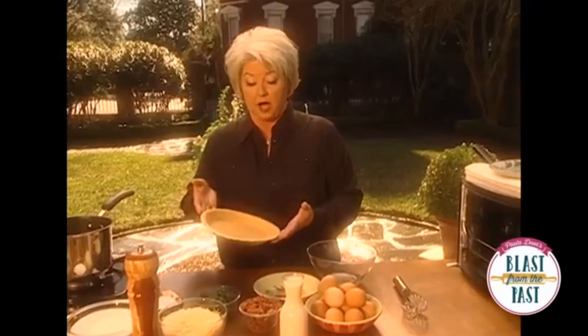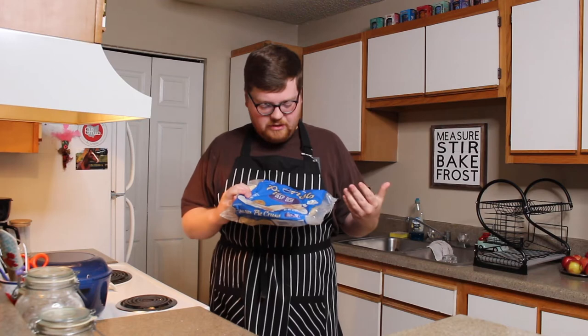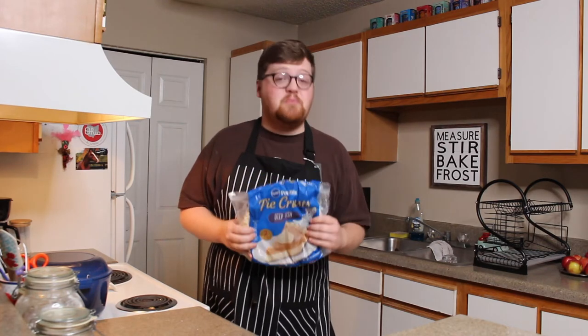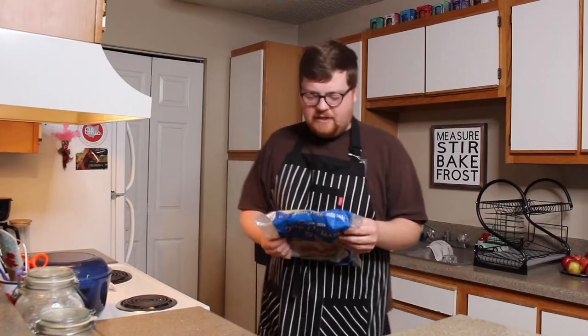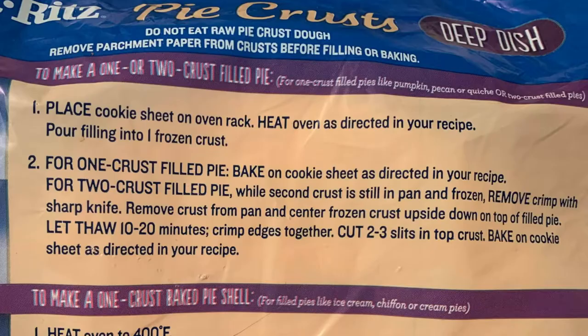First things first, you should probably make your own dough when you make your homemade quiche Lorraine. You should make your own dough, I suppose, and a fancy chef might. We're gonna make pie crust — I got a frozen one. I'm starting out with a frozen pie crust, this Pillsbury deep dish two ready-to-fill nine-inch pan. Pie things here has a nice little direction on the back to make a one or two crust filled pie.